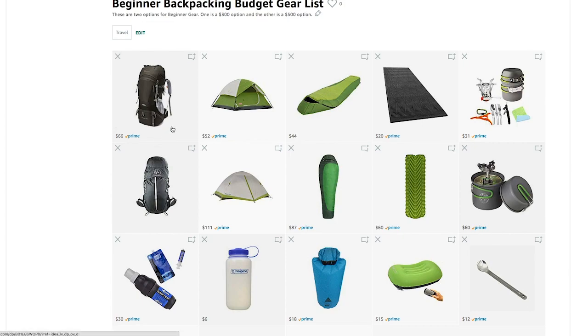The backpacks are about $40 to $50 apart in price. The Mountaintop comes in at 4 pounds 9 ounces, and the Outdoor Vitals comes in at 4 pounds 13 ounces. So the Outdoor Vitals is a little bit heavier, but it's a little better quality.